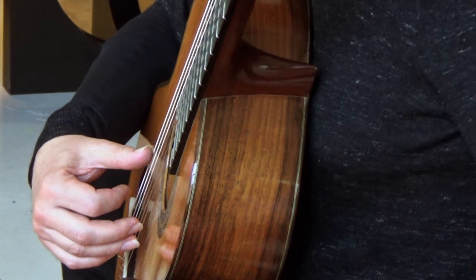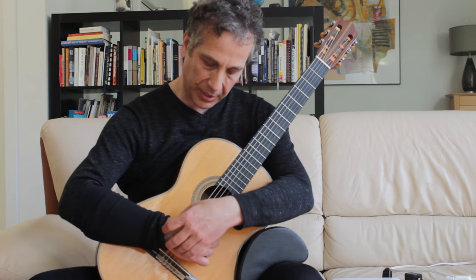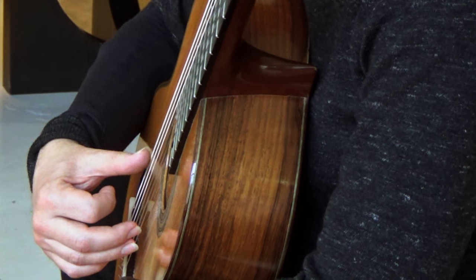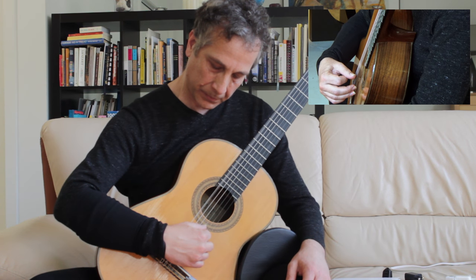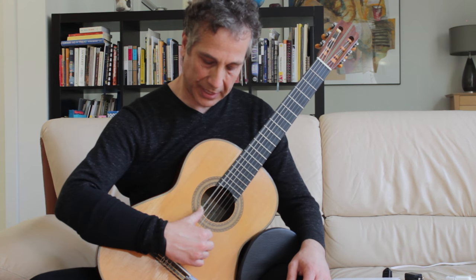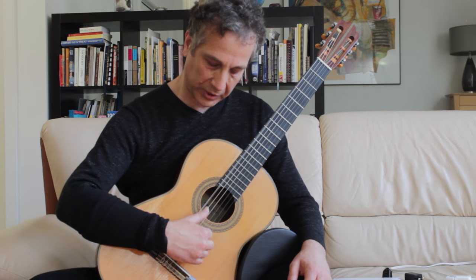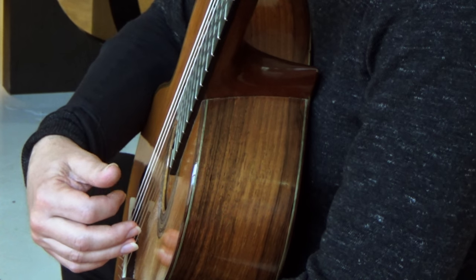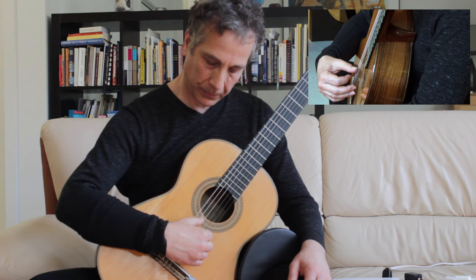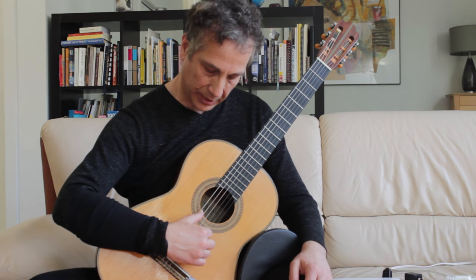The thumb works directly from this joint here, the upper knuckle, in this way. A lot of guitarists do play like this. Many guitarists also use the circle motion, which is this one. The third way is when you use the upper joint like this.